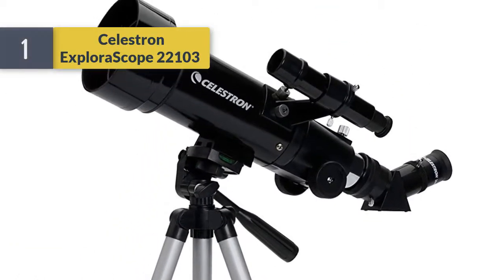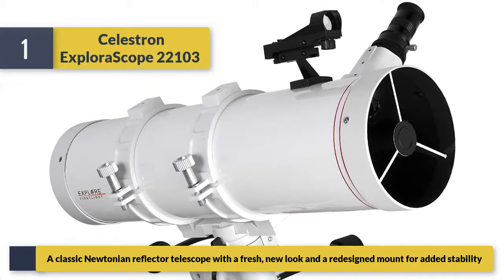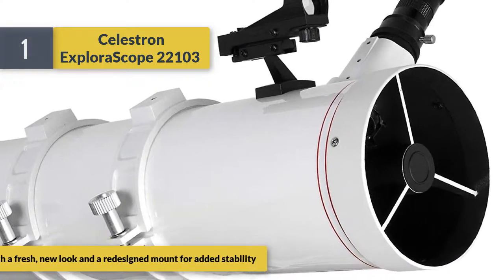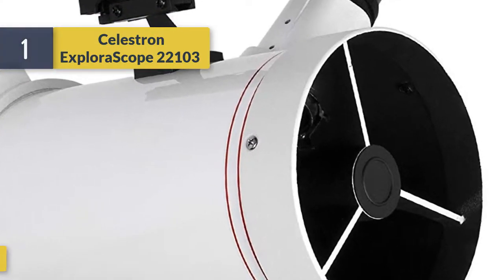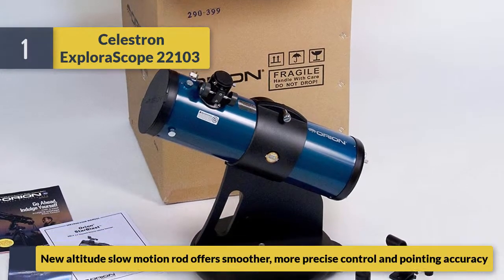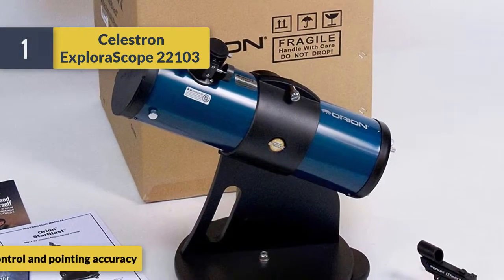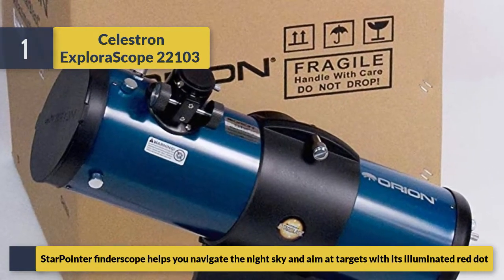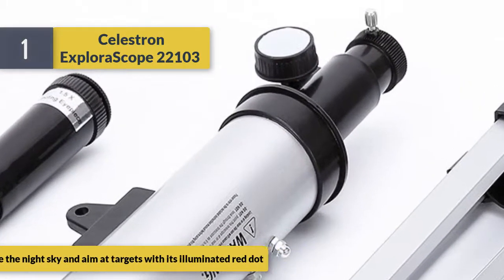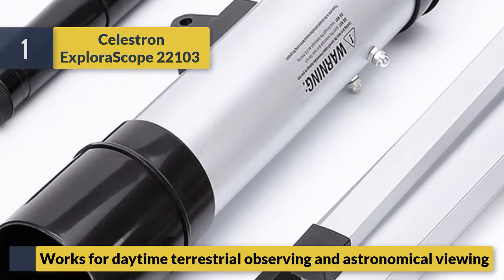Number 1: Celestron ExploraScope 22103. A classic Newtonian reflector telescope with a fresh new look and redesigned mount for added stability. New altitude slow-motion rod offers smoother, more precise control and pointing accuracy. Star Pointer finder scope helps you navigate the night sky and aim at targets with its illuminated red dot. Works for both daytime terrestrial observing and astronomical viewing.